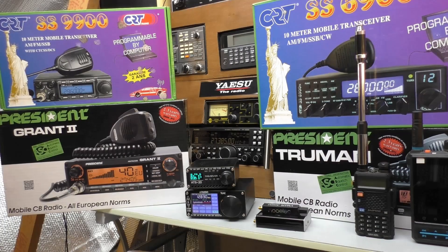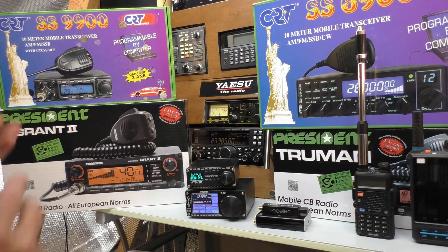Hello and welcome back to Free in the Shed. I'm back in the radio shack, and in this video I'd like to talk about the cheapest way to get into the hobby of CB radio — at least listening to CB radio.